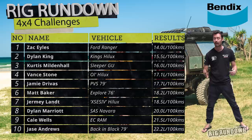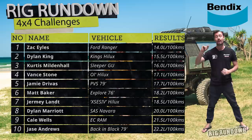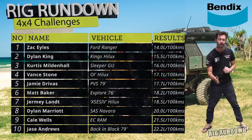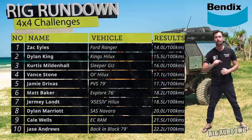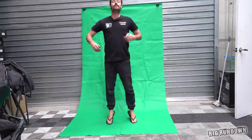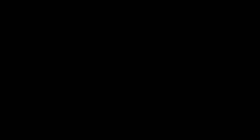We've got another giveaway from the friends at Bendix. Jump over to the Bendix Instagram page via the link below, find the photo of this Hilux featured in this Rig Rundown episode, drop a comment and let them know what car you drive and what you thought of this week's episode. The boys from Bendix will be announcing a winner to win a full brake upgrade package for their four-wheel drive. You've got to be in it to win it. See you guys in the next Rig Rundown episode.